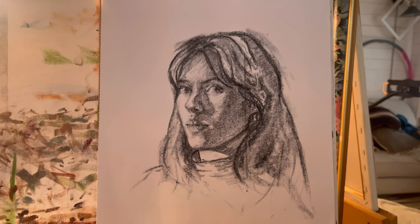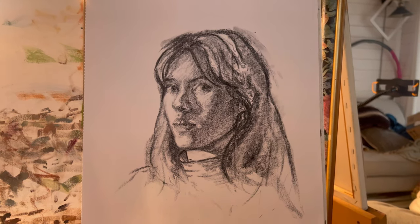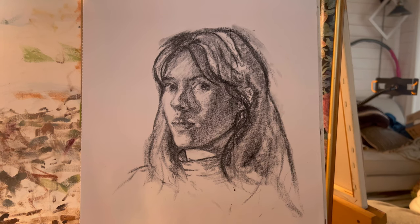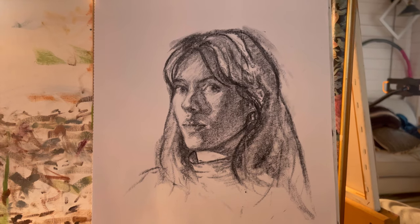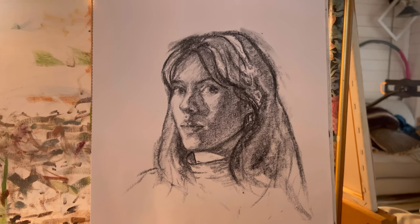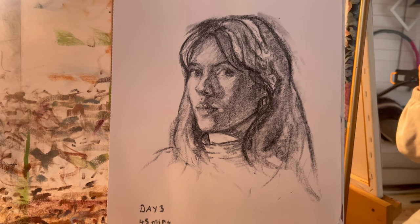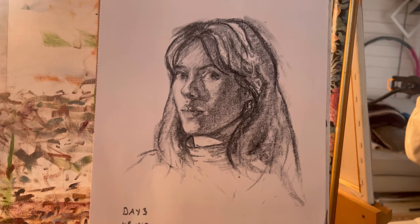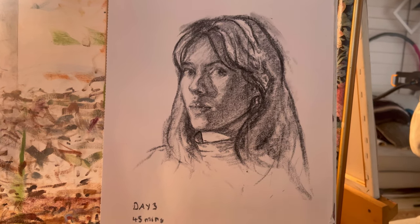So here is day three. It's quite difficult to tell what is right or wrong straight after I've done it — I usually find if I come back a bit later, things jump out better. I think maybe the jaw is a bit too strong. I found that at 30 minutes I was kind of done, and so I just kept tweaking little bits, and I'm not sure whether I should have just stopped there.